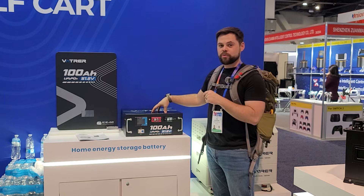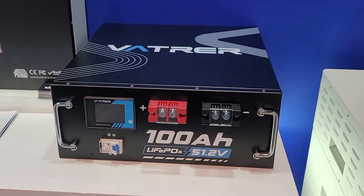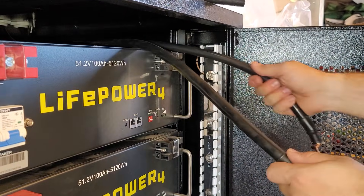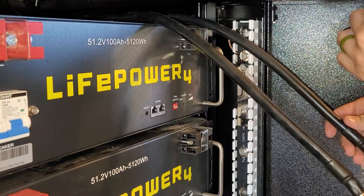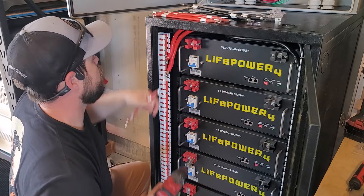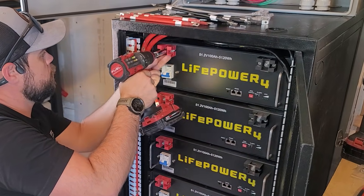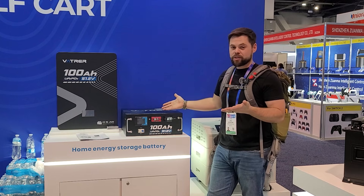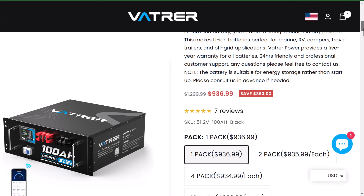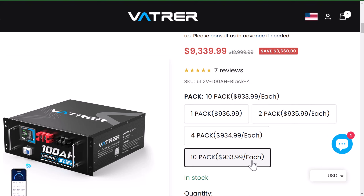This is the 51.2 volt 100 amp hour server rack battery and they work great. There's no communication on them, so it's going to be a very simple system compared to something like the EG4 that has communication ports. The downside to Vader is they don't yet have a server rack you can put these on, and they don't fit in the EG4 server rack, so you're pretty much left to stack them on top of each other. Either way, these are usually around $900, typically 10 to 20% less in cost than other server rack batteries, and the internals are great. They did not skimp on quality inside — they just removed non-necessary components such as communications.